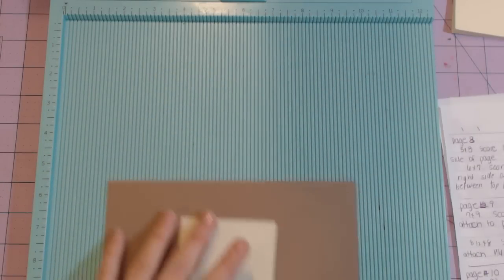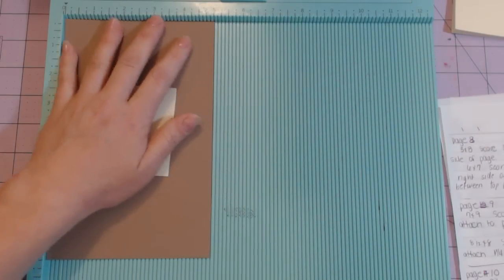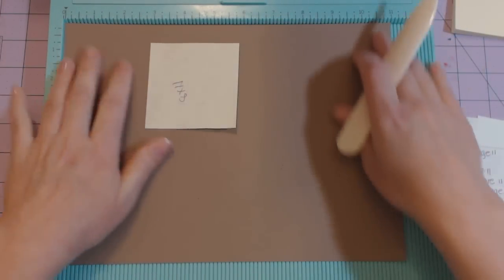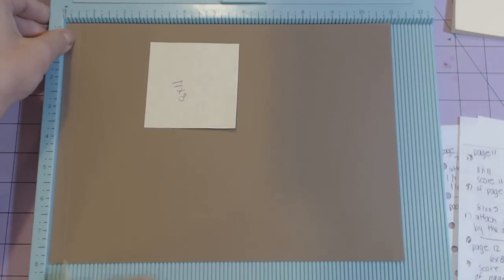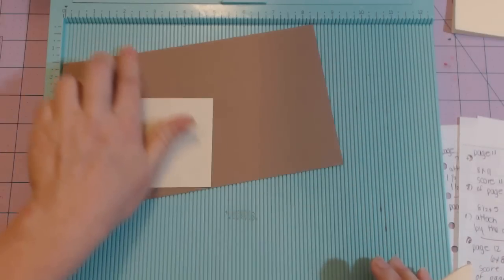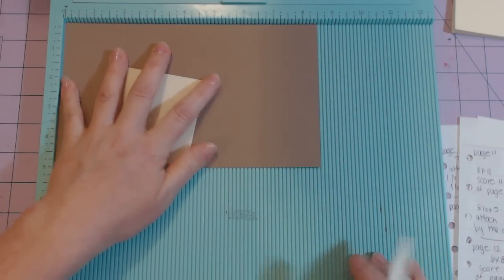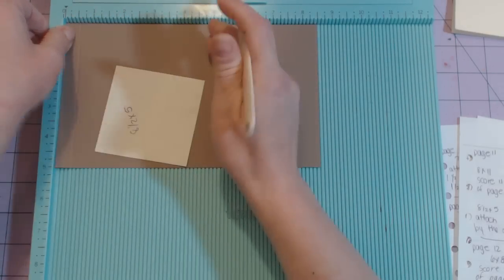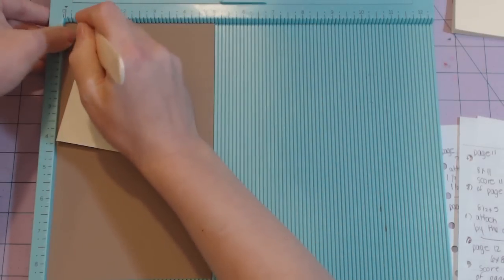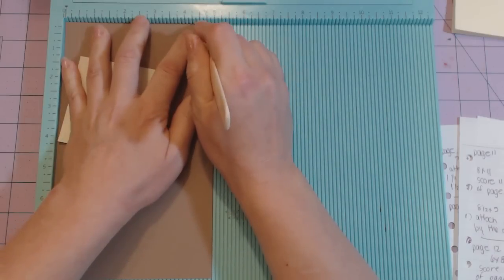The five by eight: stick in with the five-inch side at the top and score at half an inch. The eight by eleven: put it in with the seven-inch side at the top, score at half an inch and then at seven. The eight and a half by five: stick in the eight and a half inch side at the top, score at half an inch; then the five-inch side, score at half an inch and then at four and a half.